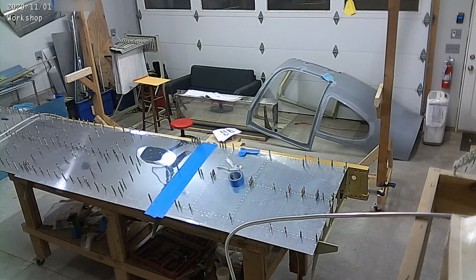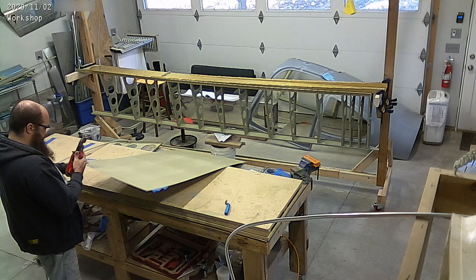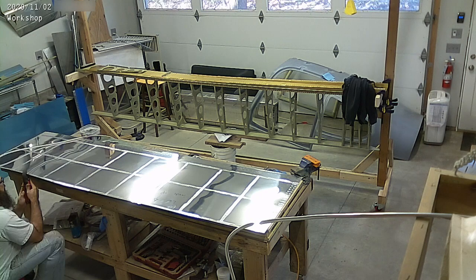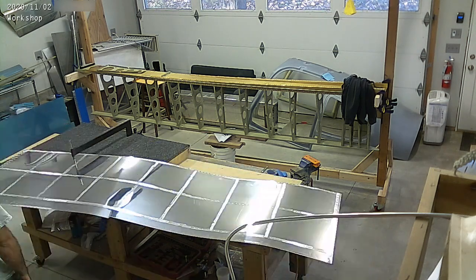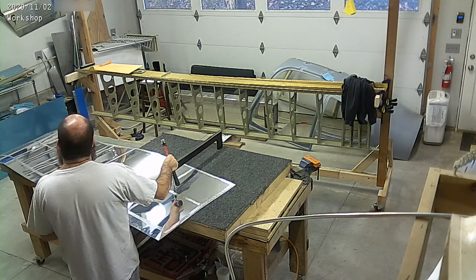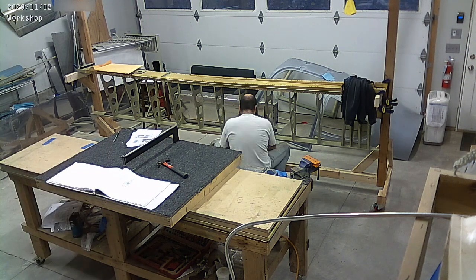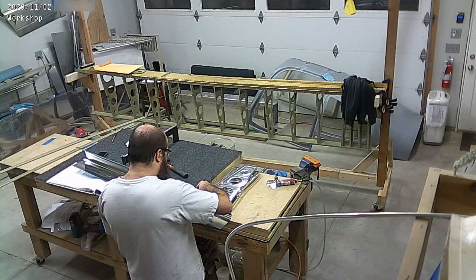We got it all drilled up and ready. We're moving the skeleton of the wing back and forth between the frame and the table to make sure it's not flexed when we drill any of the big skins to it. On the middle of the skeleton we're propping it up with some blocks and brick to minimize the flex. The idea is you don't want to be riveting with that flex in there because you'll possibly set the flex in with the rivets and the wing won't fit.